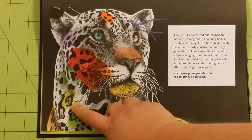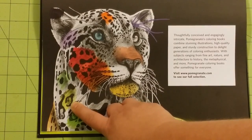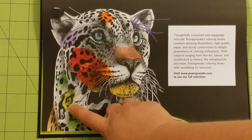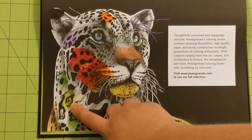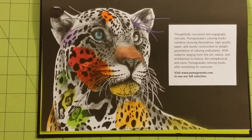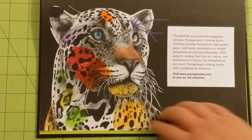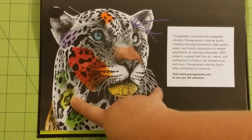In contrast, Spectrum Noir colored pencils did a fantastic job. They went on very, very smooth. I'm not a big fan of Spectrum Noir colored pencils; however, because they are not opaque, I do enjoy using them on occasion. For this book I will probably use them a lot. They're a higher quality colored pencil with more pigment, and they go on very smooth. Whatever finish is on these pages, Spectrum Noir colored pencils work really well with.